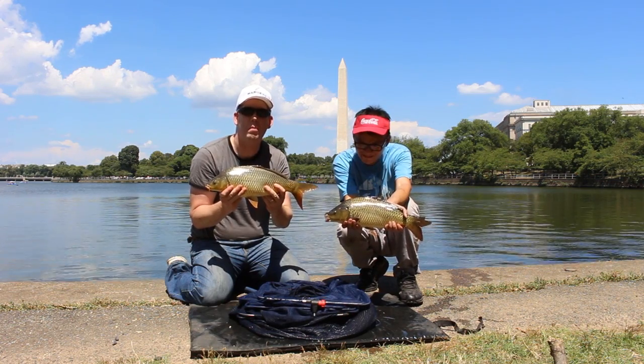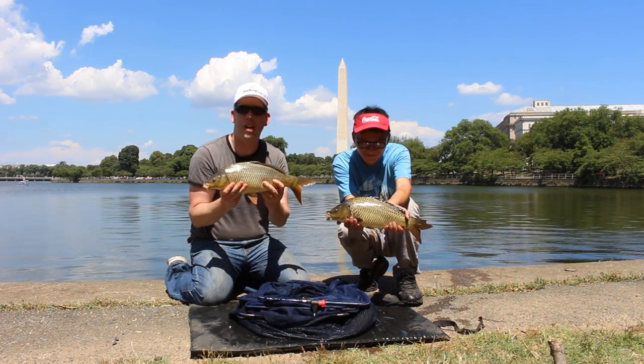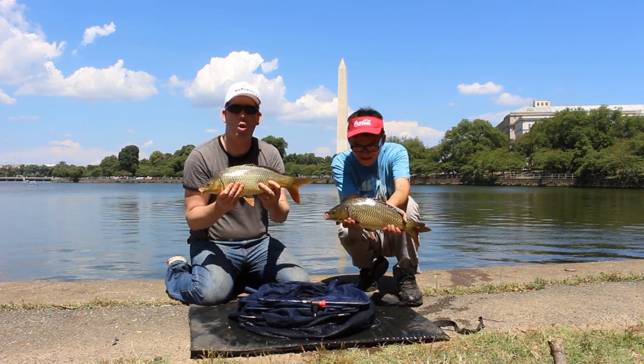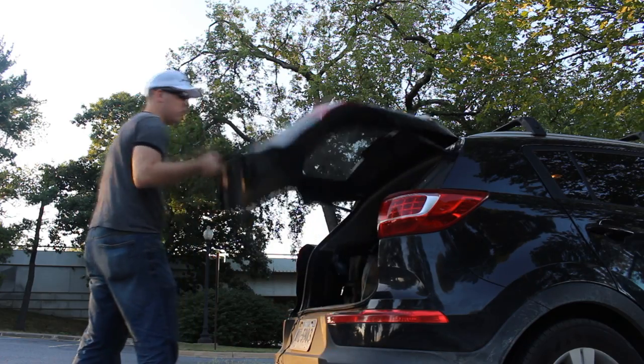Hey, Luke here with catsandcarp.com. Me and my friend Danny are pole fishing for carp and we're having a great time. We're catching catfish, carp, and bluegill, and Danny's showing me up. This is a great time.